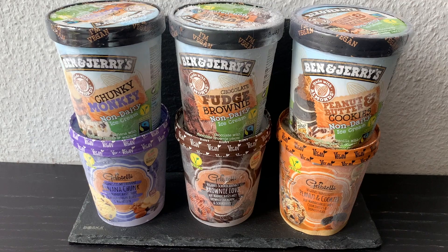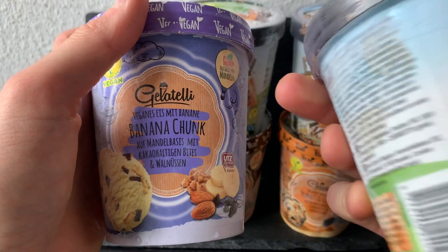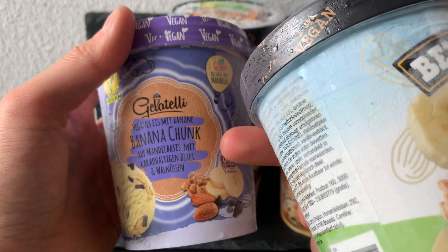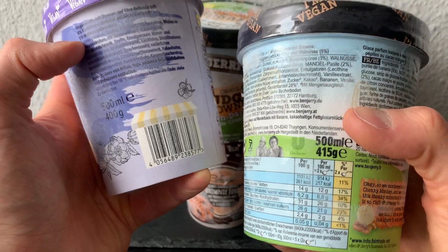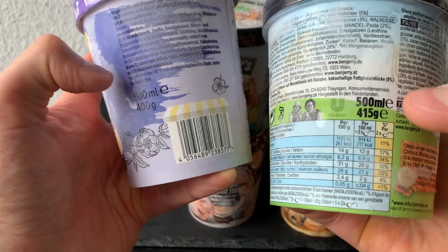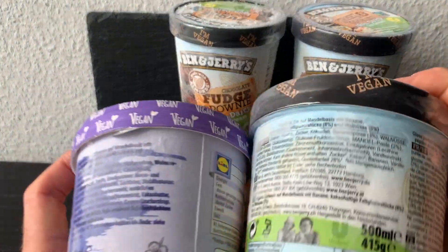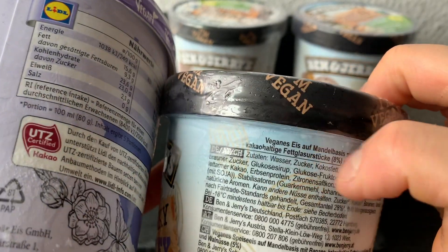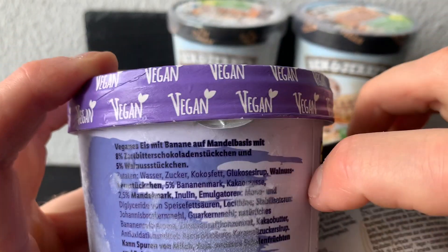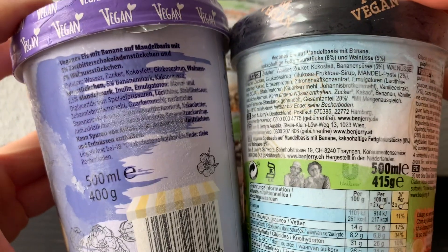Chunky Monkey and Banana Chunk are both on an almond basis with cocoa-glazed bites, chocolate chunks, and walnuts — both 500 milliliter sized. Vänagers is more dense at 415 grams versus Little's 400 grams. The description is vegan ice cream on almond basis with banana, 8% chocolate chunks, and 5% walnuts — same for both.